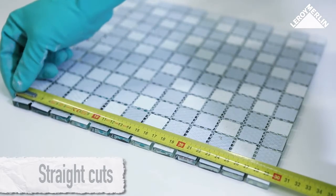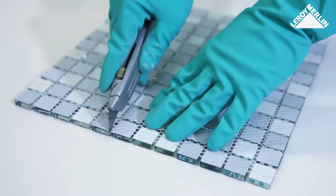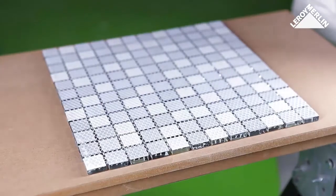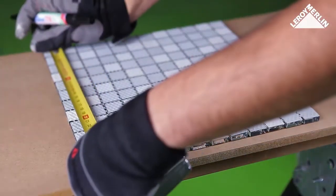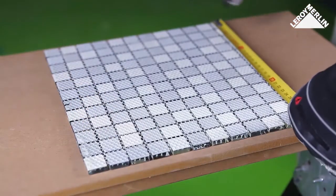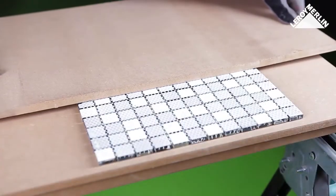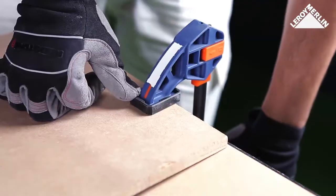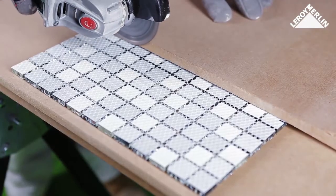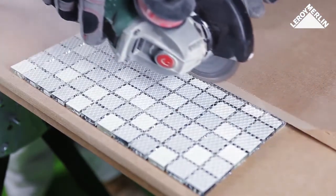For straight cuts: provided you only have to cut off whole small mosaic squares, just cut along the backing with the cutting blade. To cut the tile lengthwise, cut along the back of the mosaic, place the section of tiling on an offcut, and mark the cutting line. Clamp a piece of wood in place as a guide, then cut following the wooden guide with an angle grinder fitted with a diamond cutting disc, working slowly and moving backwards and forwards.